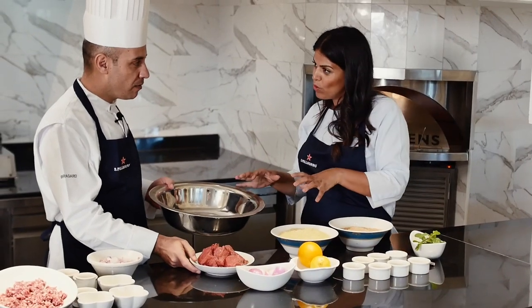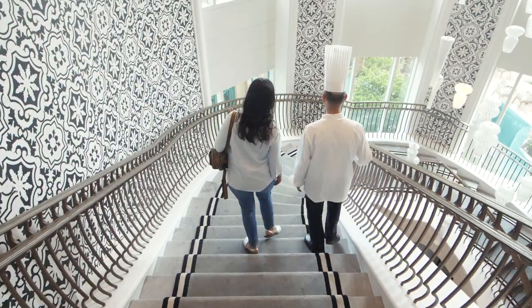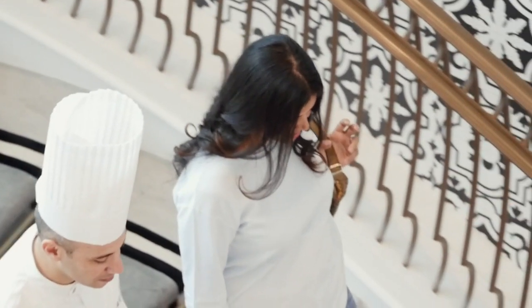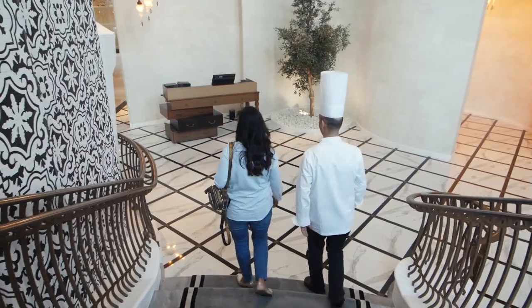Today we learned how to make a kibbeh — he calls it kibbeh mabrumah. Hi Chef Ali, thanks for having me today. Welcome to Ayamna, I'm happy to have you here. So what kind of restaurant is it? Arabic cuisine, modern and traditional food.